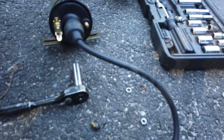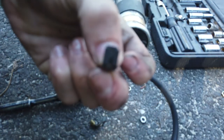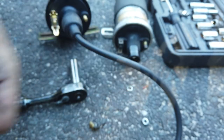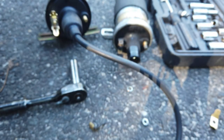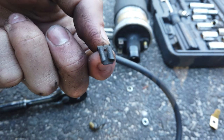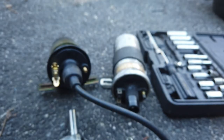I actually had to change something from the old coil to the new coil. The old coil had two female connections, and the new one had all male connections, so I had to switch over the female connectors to the new coil. First I want to clean them because they're pretty dirty. Now let's get these connections on the coil and get the coil back on the car.